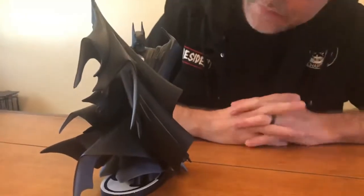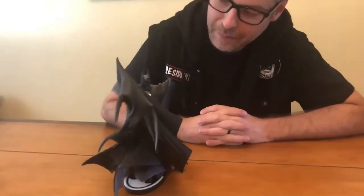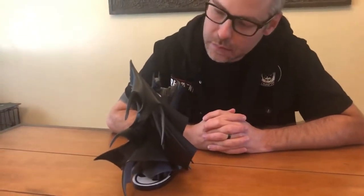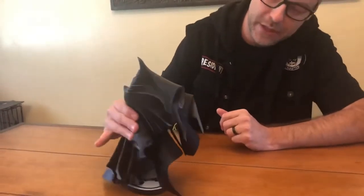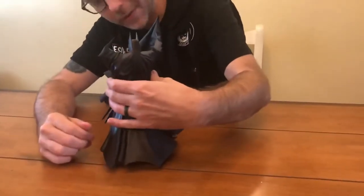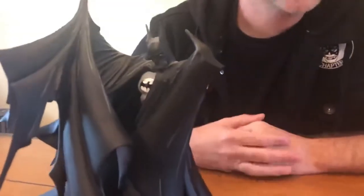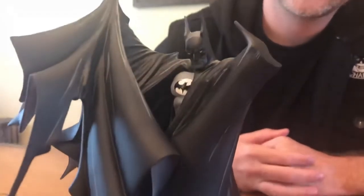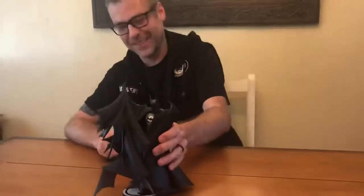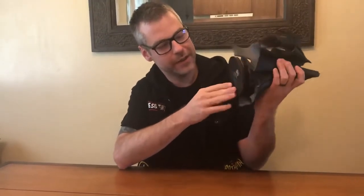Very, very cool. It goes without saying that the cape makes this piece — Batman himself is barely visible, but that's what makes the cover and this statue stand out. My director T-Money wants a close-up shot of the fine details, so we're giving her that shot. Looking at the bottom, we've got number 3411 out of 5000.